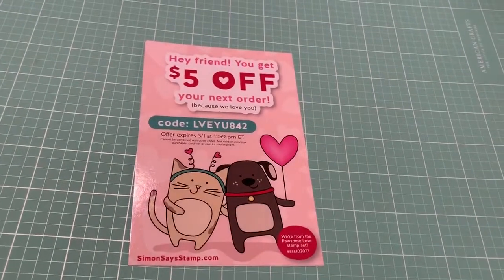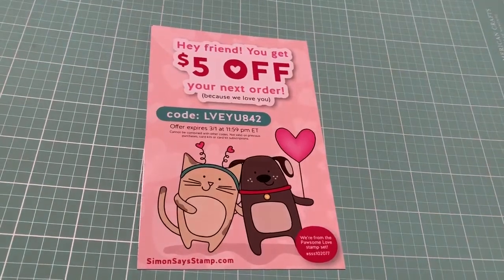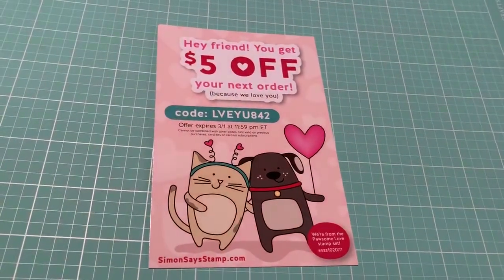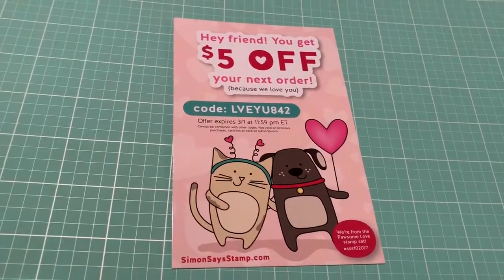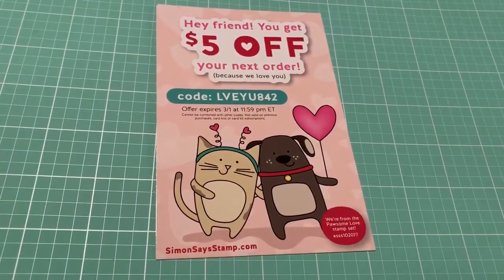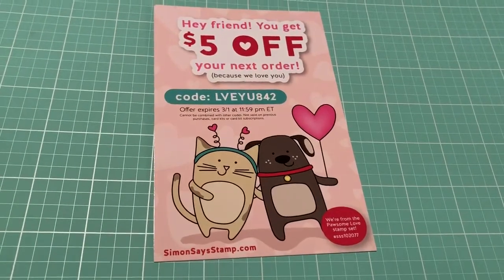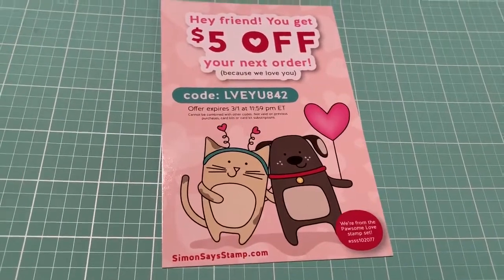Hello everyone, it's Gigi, and I am going to share with y'all the Simon Says Stamp kit called Window Frames, the kit of the month for February. It is so pretty, I love it. I got it — it came yesterday but I was expecting it Monday, so we got it today from the office. So let's begin.